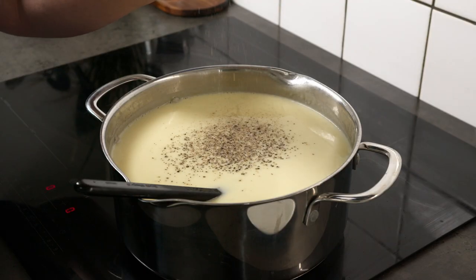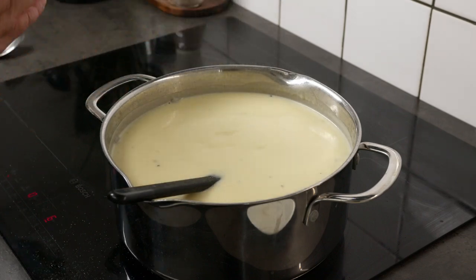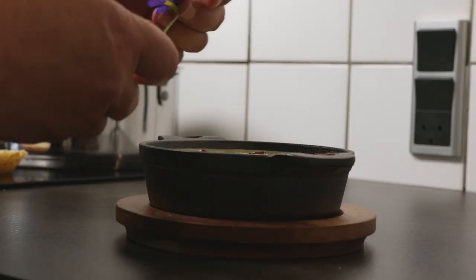Add some lemon juice, salt, and pepper to taste and you are ready to serve. I add some bacon as a crunchy element, but nuts, bread croutons, and others are also great choices.